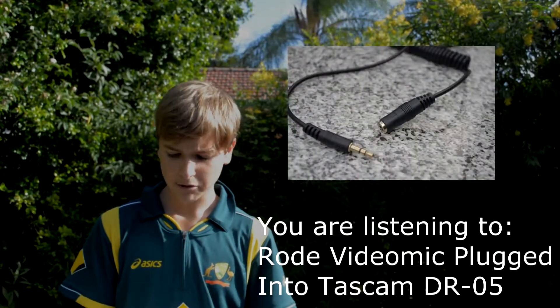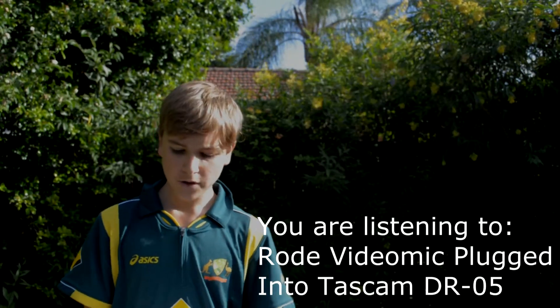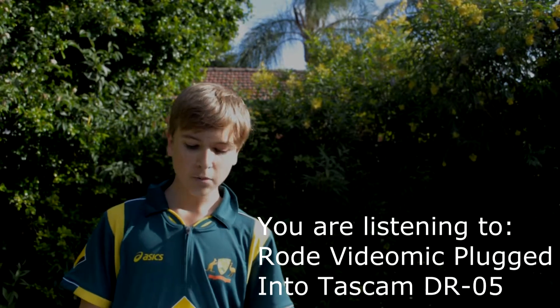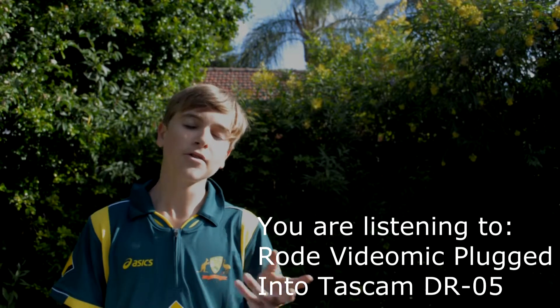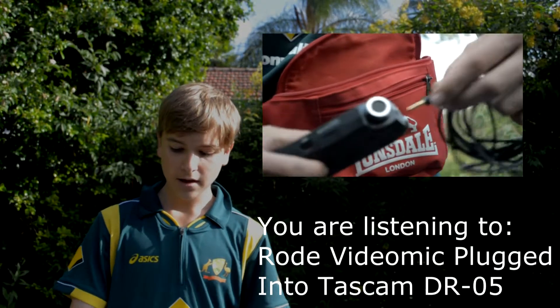An extension cable allows you more freedom in how you use these pieces of equipment. For example, if you want to mount your mic to a boom pole and still be able to access your recorder's controls, you can have an extension cable running down the pole and keep your recorder in a bum bag for easy reach.